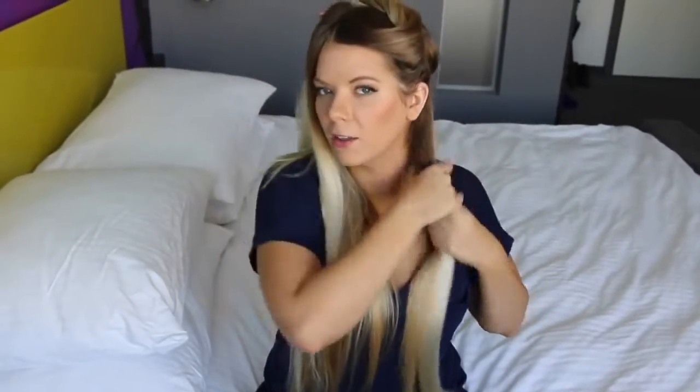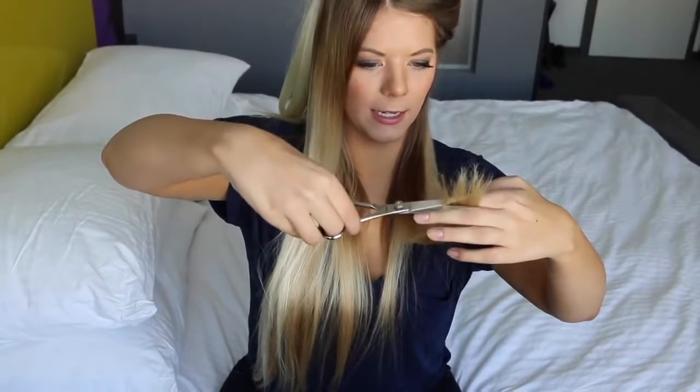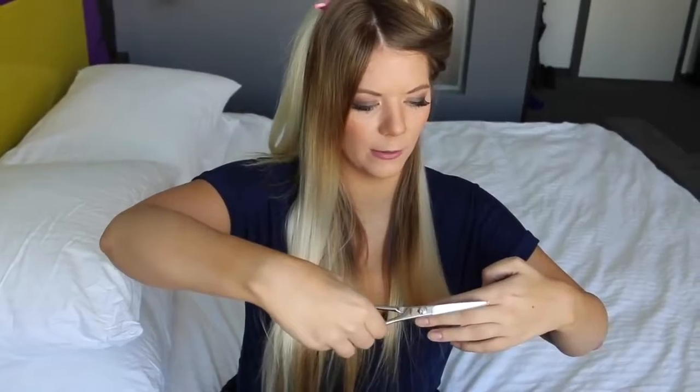I've got my hair divided into two sections and brought around the front. Now I'm going to section off the first piece I'm going to cut — about an inch and a half to two inches. Always better to start with less because you can always cut more. I'm going to cut straight across, because cutting straight across the front gives you that kind of swoopy V-look in the back, which I personally prefer. I'm just going to snip straight as I can. I'm in a hotel room but I put a towel underneath me to catch all the hair.